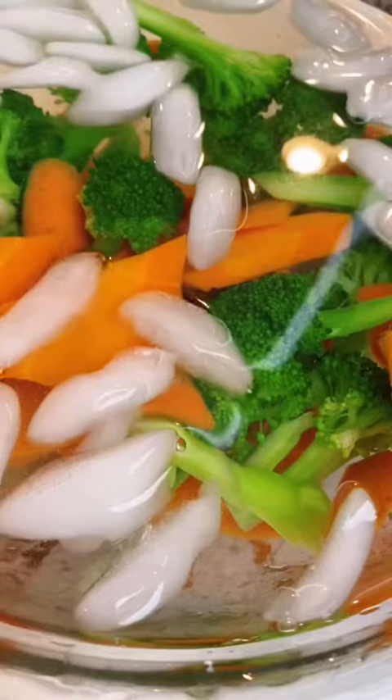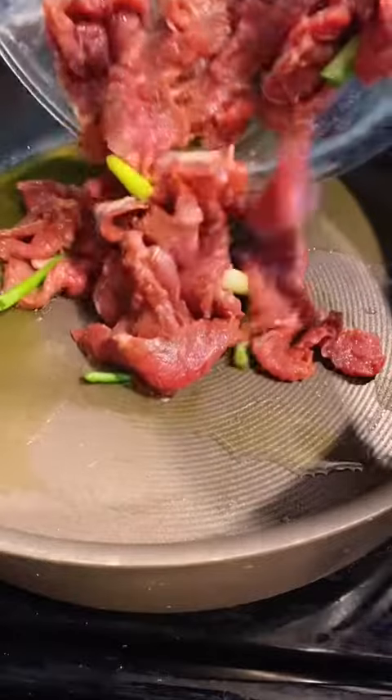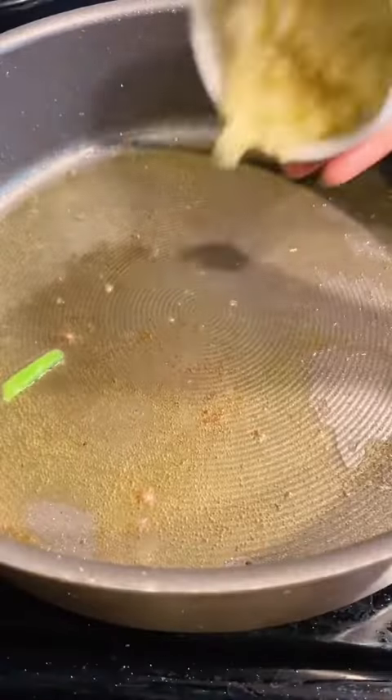Let's get the cooking started. Blanch both the carrot and broccoli in boiling water for under a minute, soak in ice water, then remove to drain. Adding cooking oil to a heated pan, simply cook the sliced beef until it's medium rare, then remove from the heat.